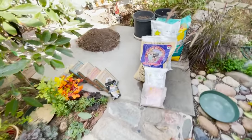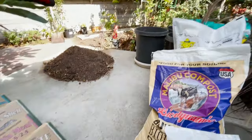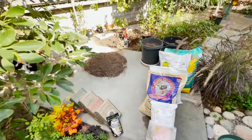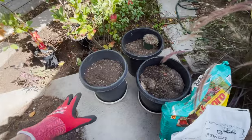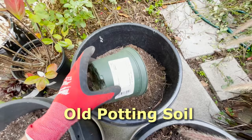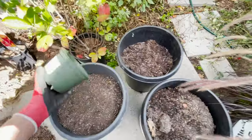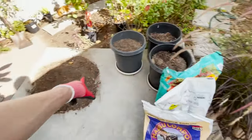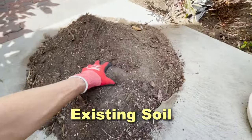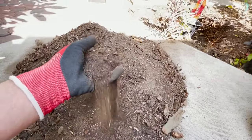Welcome back to Growing Organic. Today we're amending soil so I can plant a new fruit tree right over here. These are all the amendments we're going to be adding to the existing soil. We're taking some old potting soil — here's an old container where a plant died and we have the leftover soil. We have three containers here to mix in with this pile. You can see how sandy this existing soil is — it has almost no organic matter.